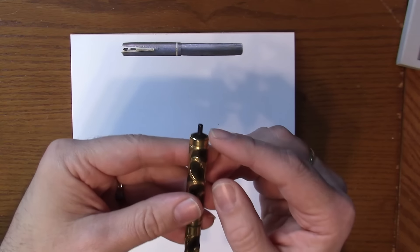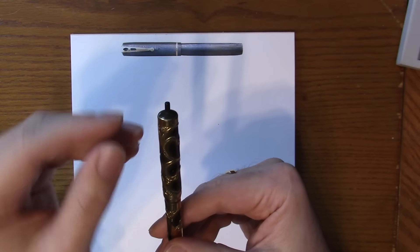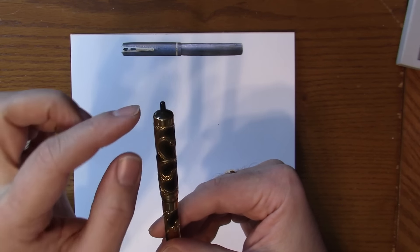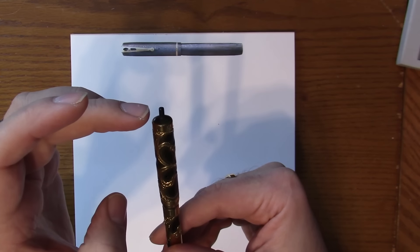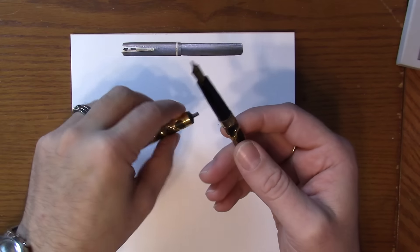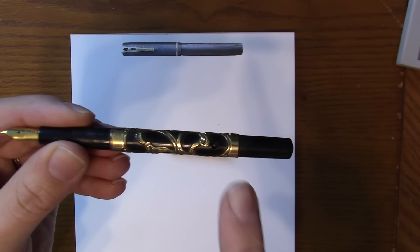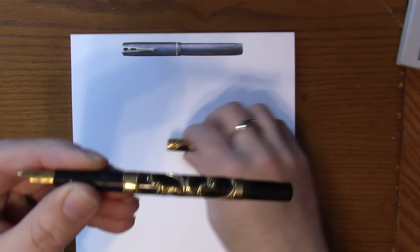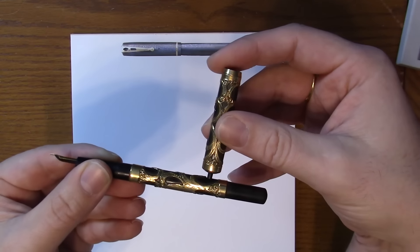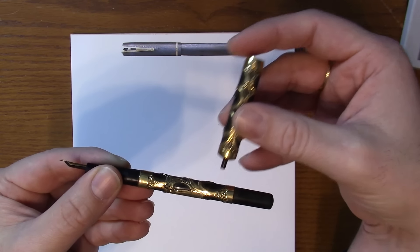The first thing you're going to notice is you've got this little pole sticking out the top. As you can imagine, for a hundred year old pen, there aren't a lot of Weidlich matchstick fillers that still have this part attached. This is a self-filling pen — there's a little hole in the barrel, and the way this works is you take the cap off, put it in here, and press down on a pressure bar to compress a sack to fill the pen.